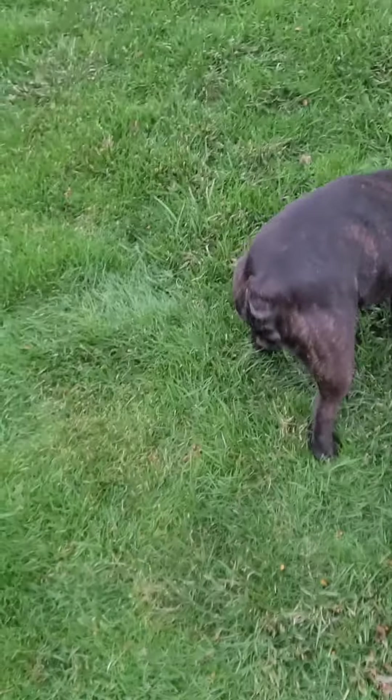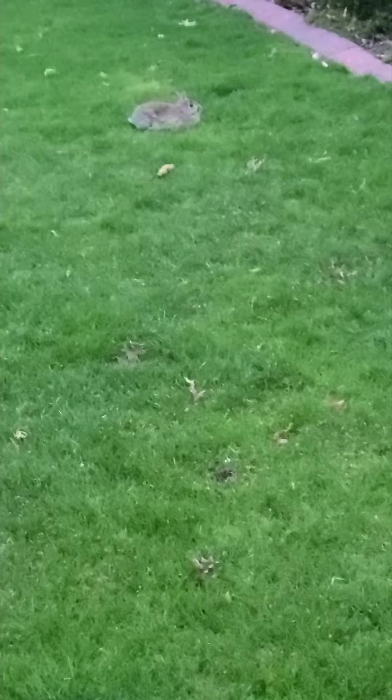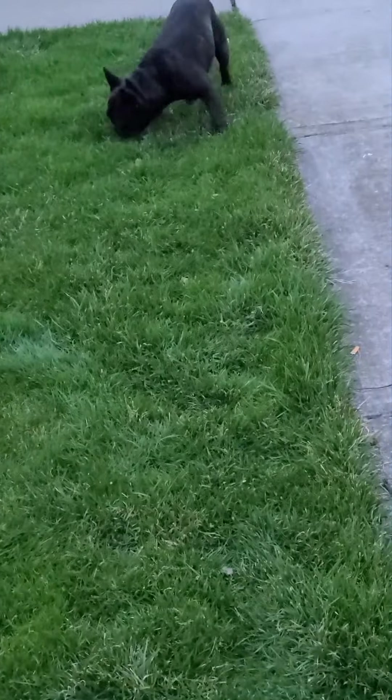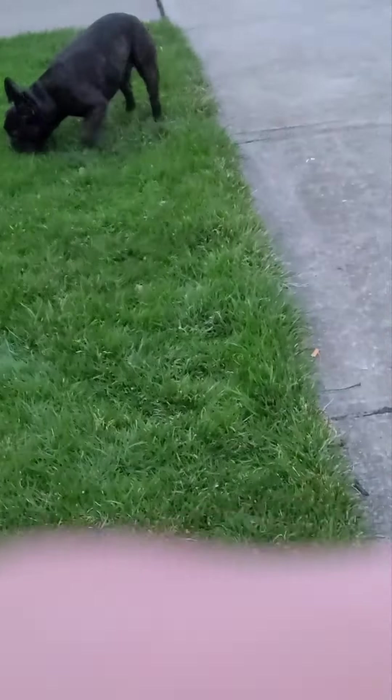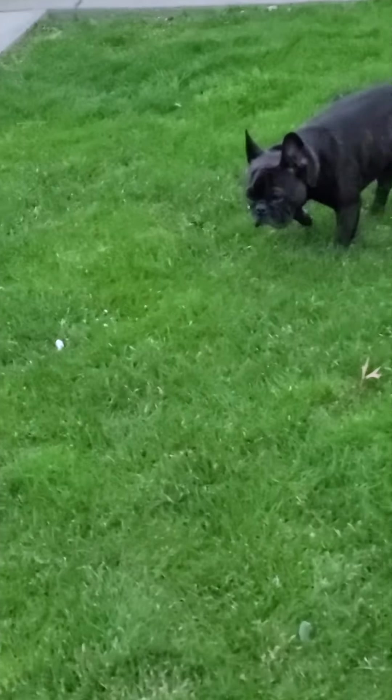There he goes, Zeus, come — good boy, buddy, good boy. Let's see if we can get both of them interested in this rabbit. If you've trained your dog to be off-leash, most people are happy just walking by. Let's see if Zeus can lock on.